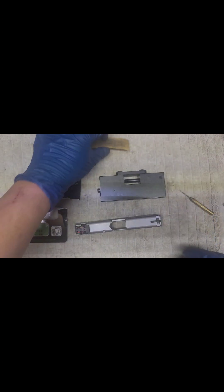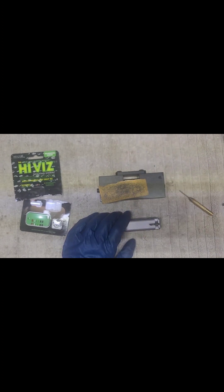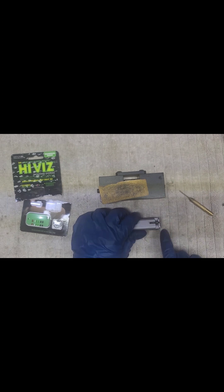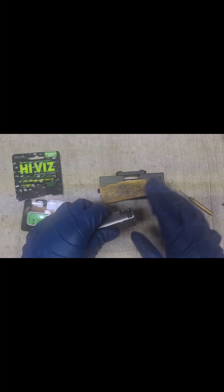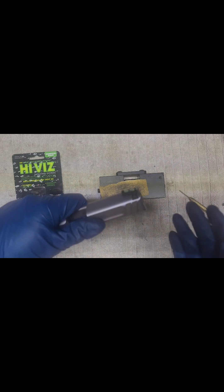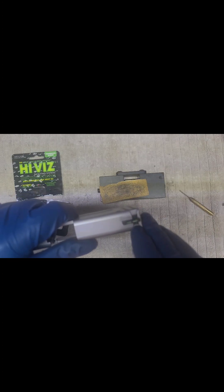Hi-Viz has a video about how you sand the base. When I was speaking to a Hi-Viz rep at the NRA show, he said you can get diamond files from Harbor Freight and file on the ledge of the sight if you're having trouble. I probably should have done that on the SIG 226 front sight because it was really tight. But this one — once I got the bottom sanded so it went in about a third of the way, it tapped in fine.